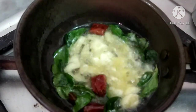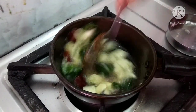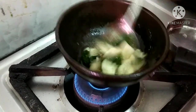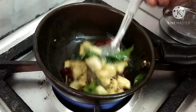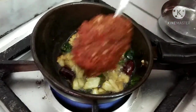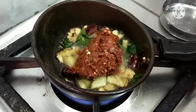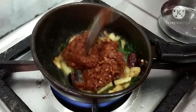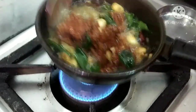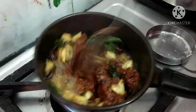Put the food in the pan. Fry the paste in the pan. Let's take a look at this — it is very good.